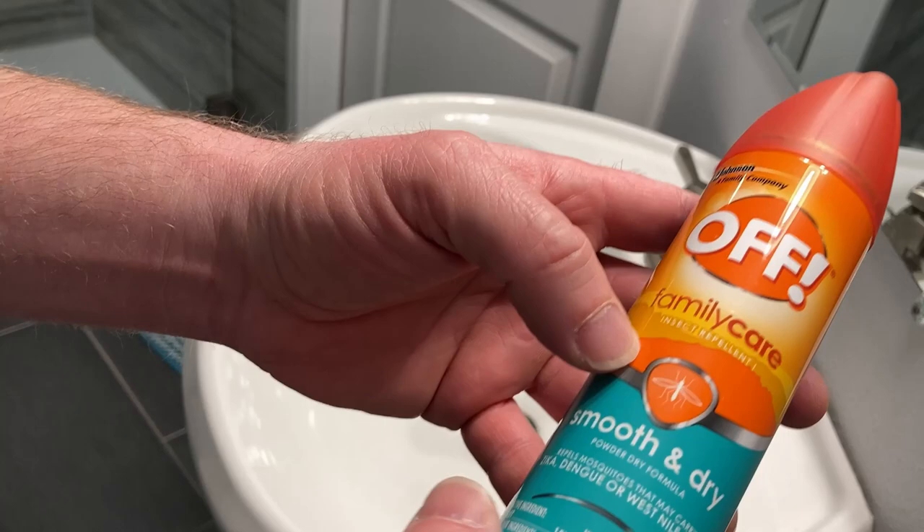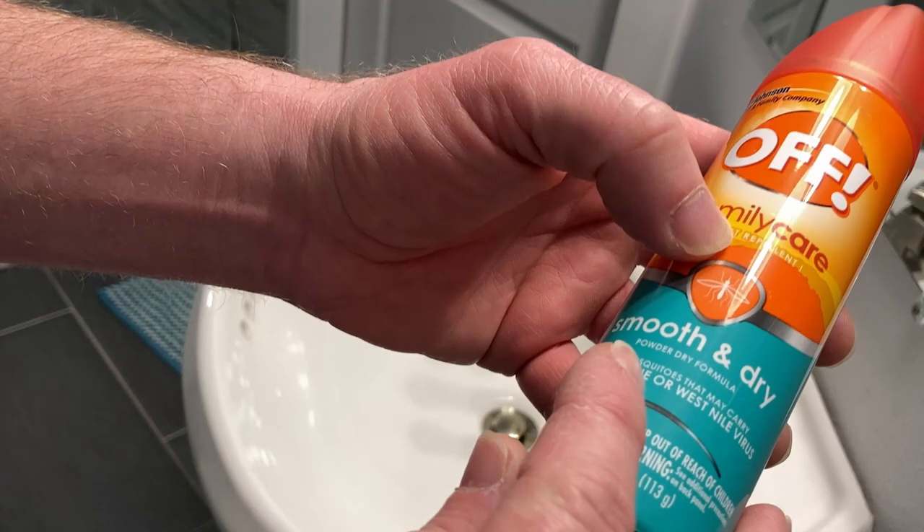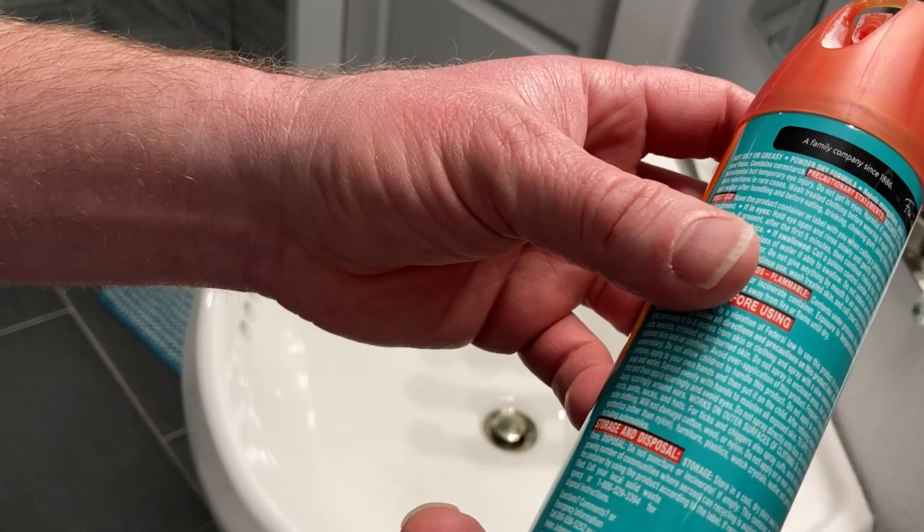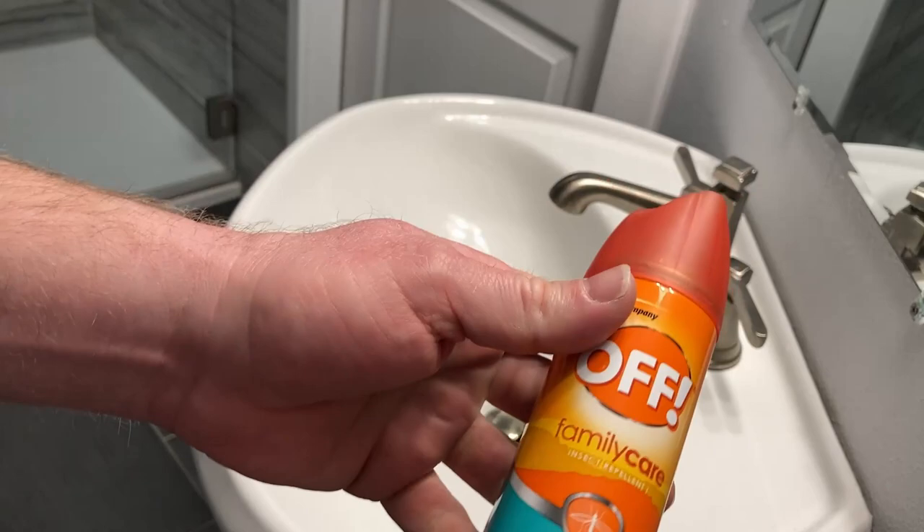Here we have one of those things that's really useful. This is OFF insect repellent, smooth and dry powder formula. This repels mosquitoes that may carry Zika, Dengue, or West Nile virus. Not good to get these things, and it's nice that this works.